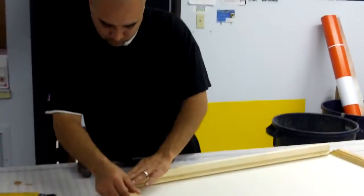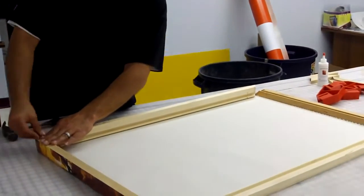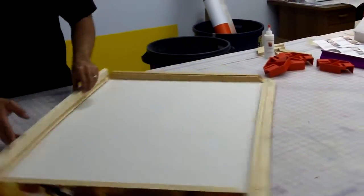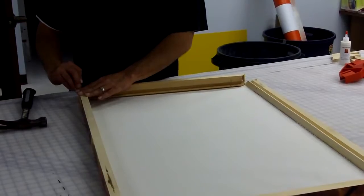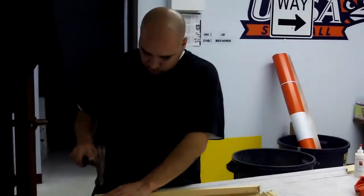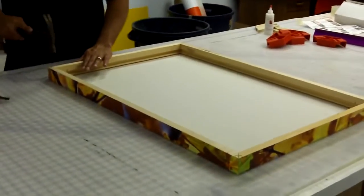This is Daniel, making a museum quality gallery canvas wrap in-house, right here in our production facility in San Antonio, Texas. Here's one he just finished right here. These are rolls of the other 30 that he's got to do — lots of canvas prints to do, but it's coming along.